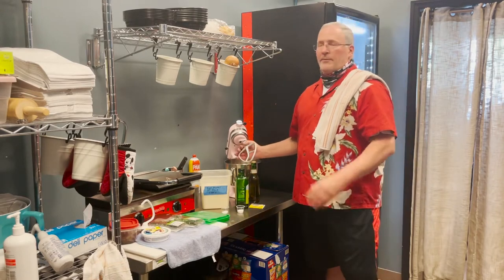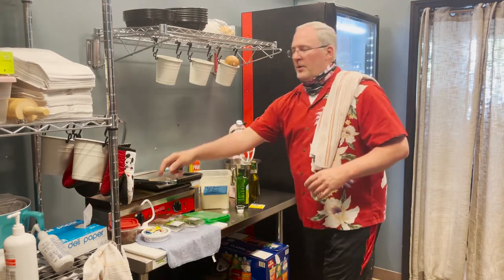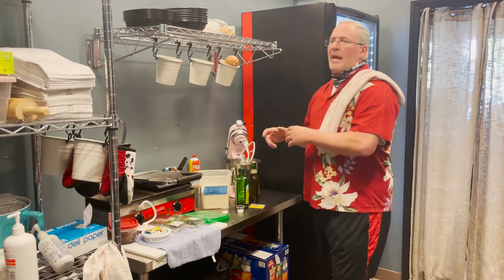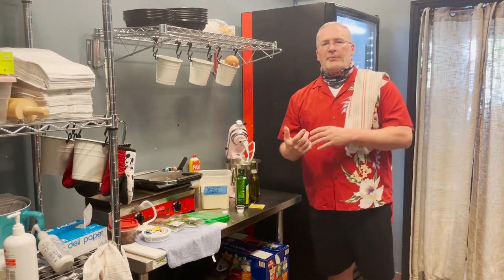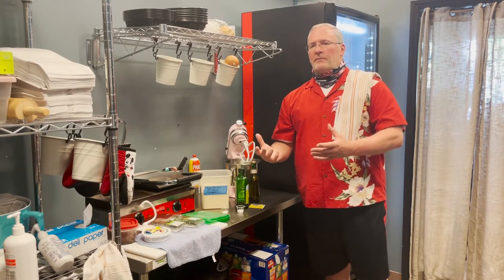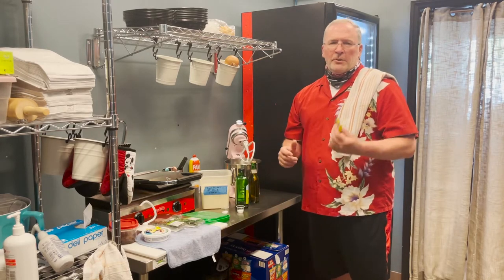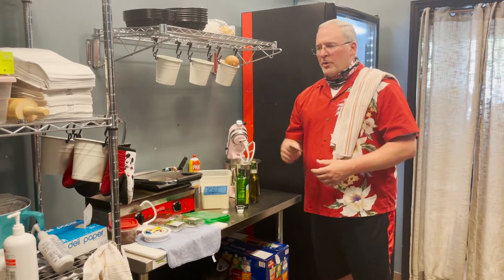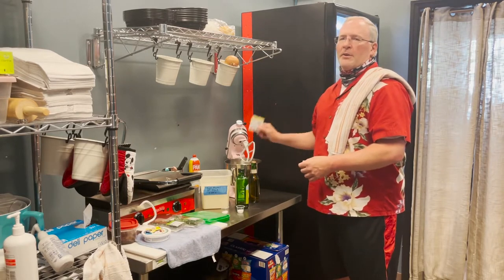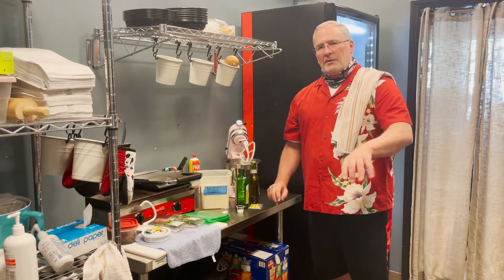You will need a stand mixer for this. I have a paddle mixer on right now, and we'll use the dough hook later. The paddle mixer works to mix it into a slurry first. We're going to get about half the flour in there and let it sit with the yeast for about five to ten minutes so the yeast starts to bloom. With instant yeast you really don't have to bloom it separately — but don't put the salt in right now. It might kill the yeast.